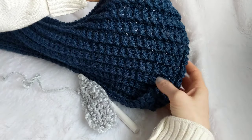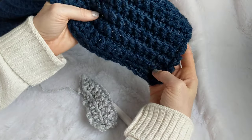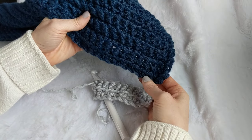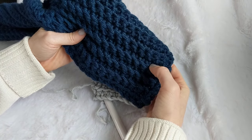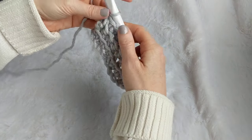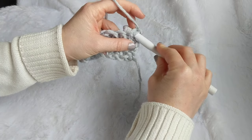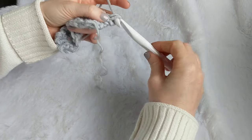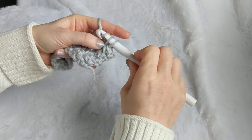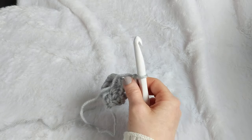Work your last stitch into both loops at the end of the row. You can see the difference now — where we worked into the front loops it's flat, and working into the back loop gives us a little shelf edge. As we keep working, we'll continue in the back loops and get those alternating shelves. Dark blue is really hard to see, which is why I switched to this lighter color — you can clearly see the shelf effect.